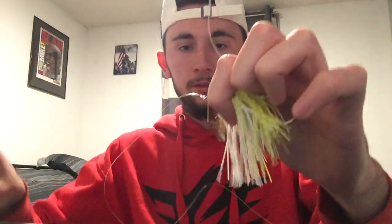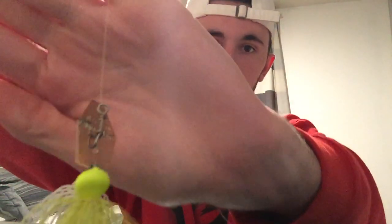It doesn't matter what knot you tie — I'm gonna do a fisherman's knot, that's what I do. There are many out there; you can do a Palomar knot or anything you like. Once your knot is tied, cut the tag end off — boom — and now it looks like that.